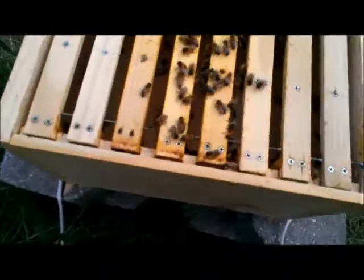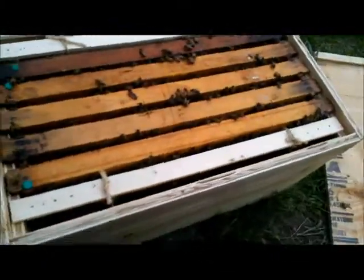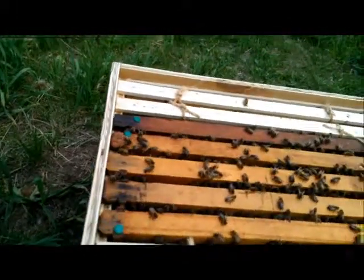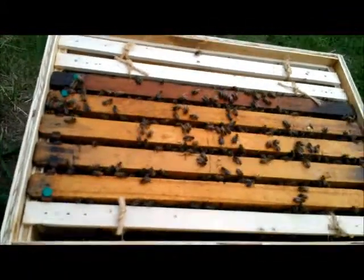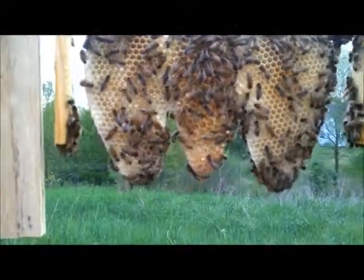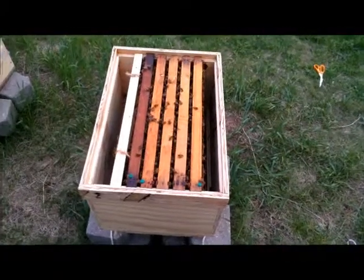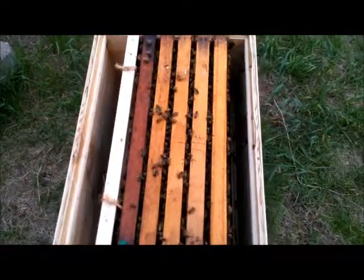Alright, so here it is opened up. As I thought, they have not moved down onto these bars yet. They have, however, started putting comb on those side ones. I'll take one out and show you - look at how beautiful that is, almost full. I'm going to move this down to the bottom. It is not brood though, it's nectar. So two of those three empty frames were nice and full of comb like that, which is great. I moved both of those to the bottom.